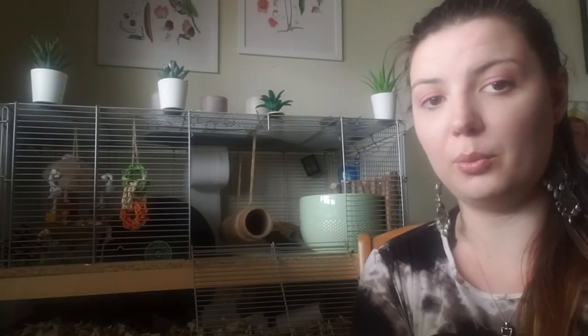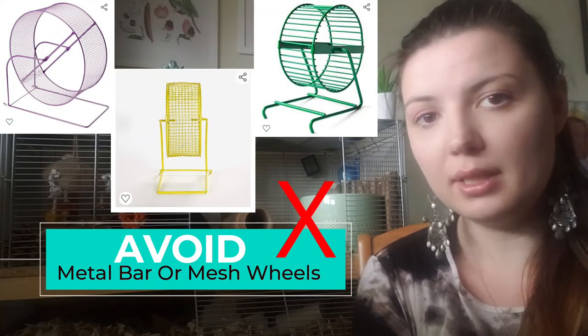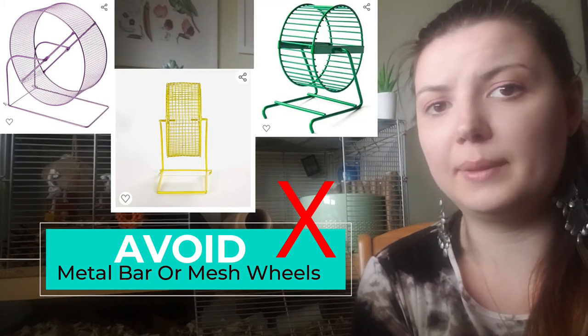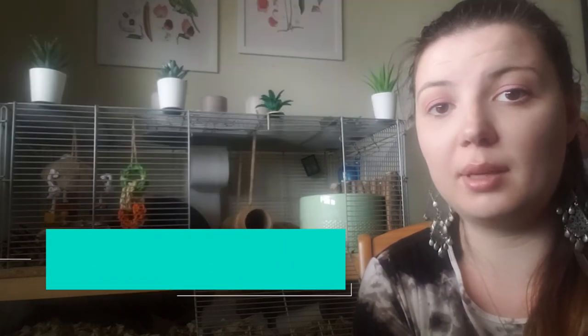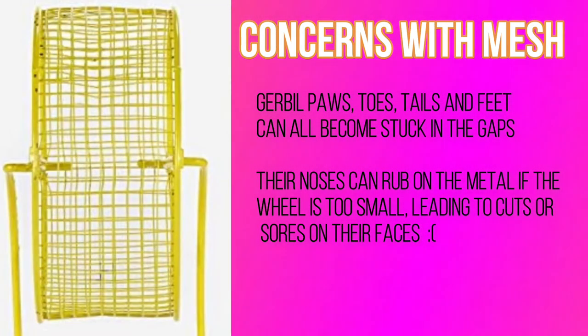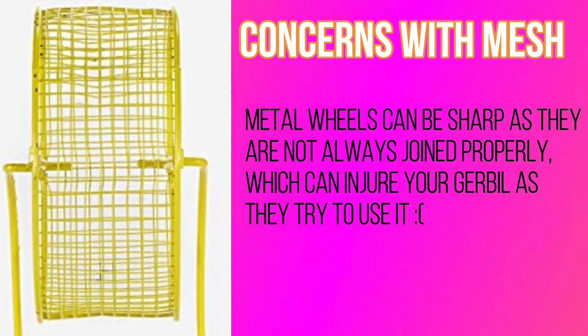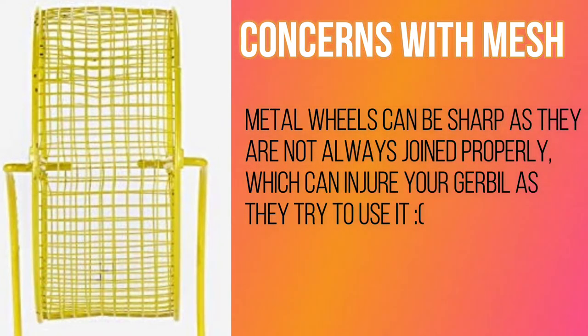There are a ton of options out there for gerbil wheels, but you want to avoid any type of metal barred or metal mesh wheels. These types of wheels just aren't recommended at all — they have way too many risks associated with them. The mesh, even though it is very tiny, can still cause your gerbil's paws, toes, tails, and feet to get caught in them. If the wheel is not big enough the gerbil will also be rubbing its nose on it as it tries to run. The mesh is sometimes not seamlessly put together, which can cause sharp metal bits to stick out and cut your gerbil's feet.